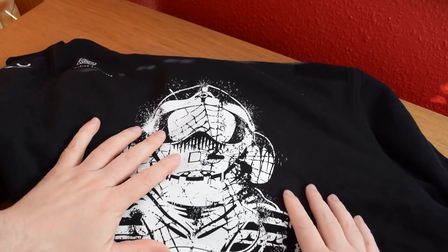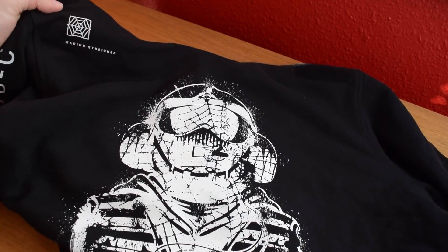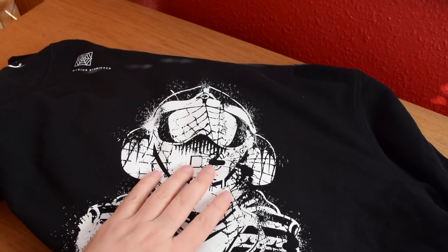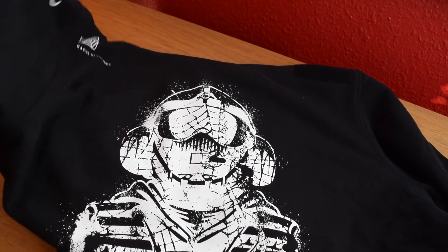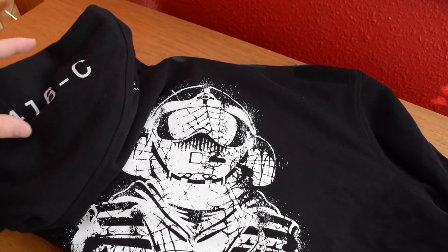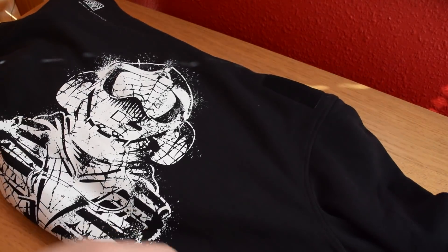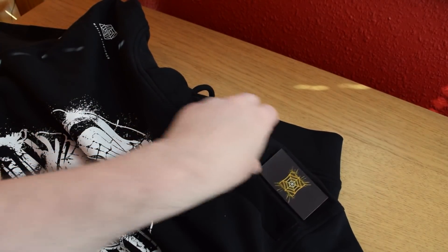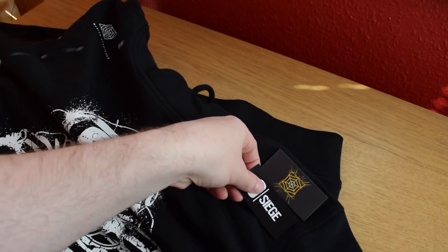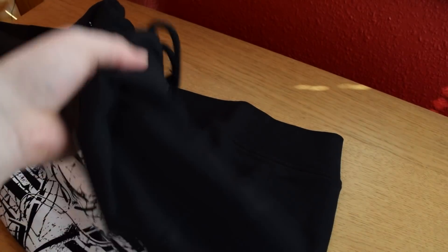Back to Rainbow Six Siege — we've got the hoodie here. This is definitely, for me, the best part of this box. It's got Jaeger's name on it along with his icon and the customized artwork. On the arms we have on one the 416C, which is his weapon, and on the other arm his shotgun as well. So it's got a lot of little details to it. There are also two patch points on the chest and patch points on the arm as well, so you can customize this to your heart's content.